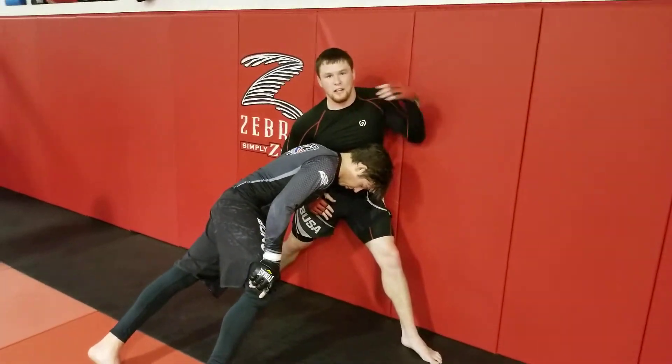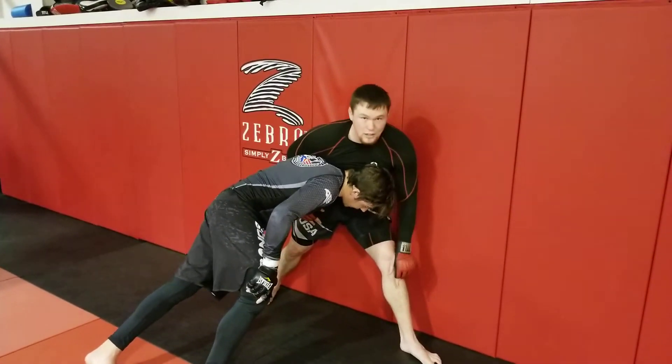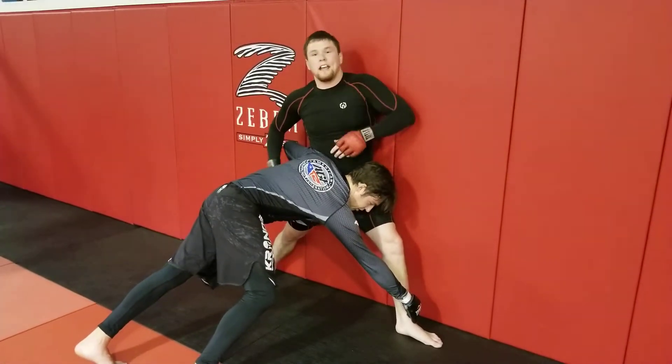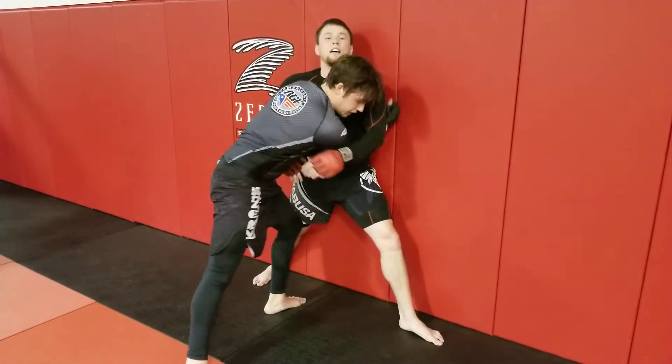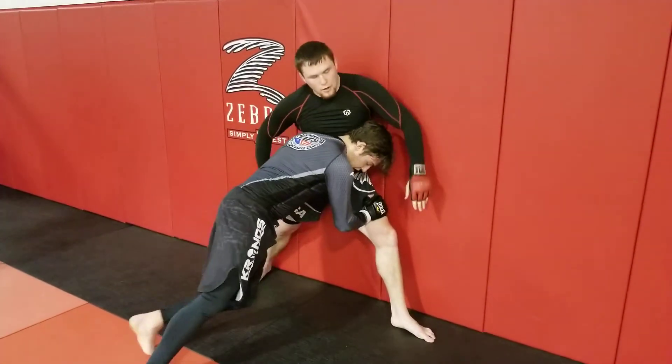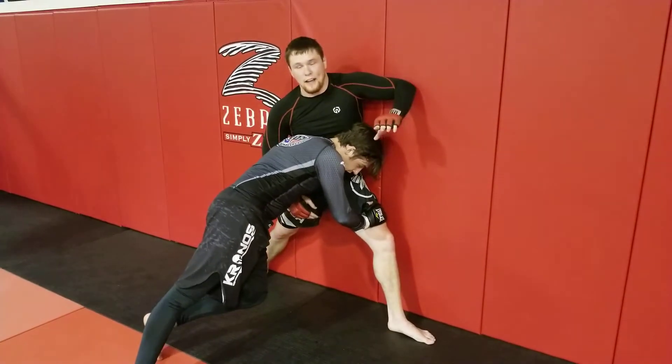I still have all this pressure on me and he's wanting to take me down. He can reach for my ankle, he can come up high and try to get double unders — there's a lot of things you can do from here. But what I like to do, with my hips turned sideways, is start working on his face.